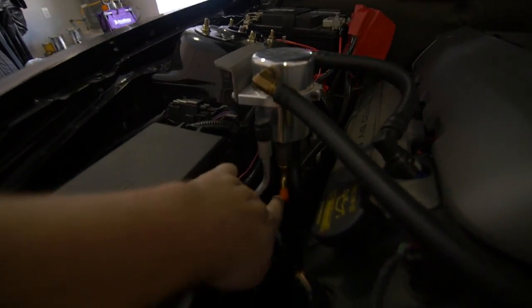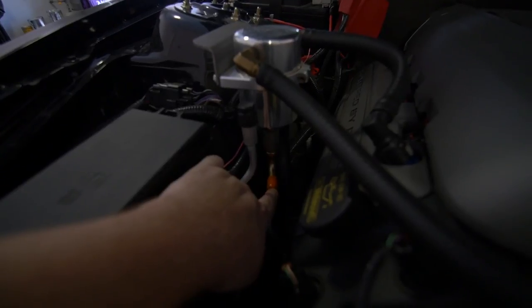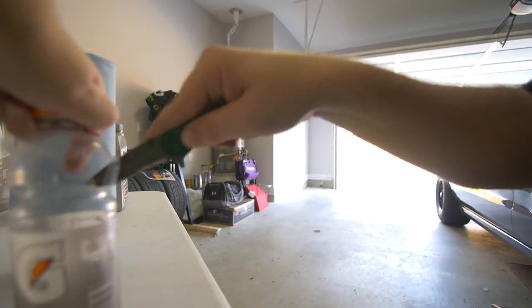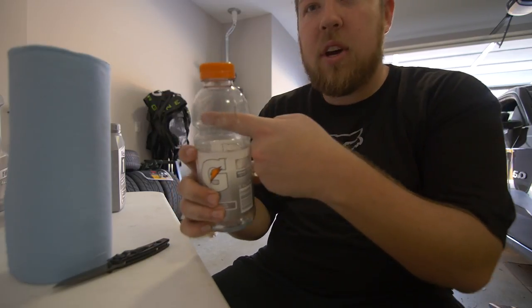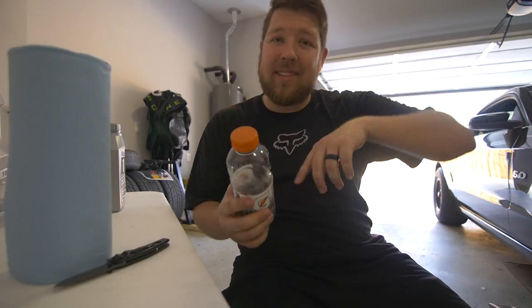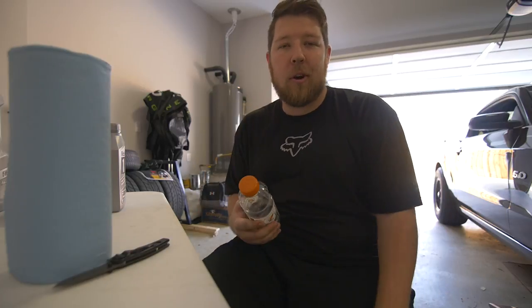Earlier when I was talking about the catch can — here it is. You can see it's got this little cap on the end that seems to be heat-shrunk on, so I'm gonna have to cut it off with a razor blade in order to drain it. We have a window there so that drain plug will be able to fit in and drip oil down into this bottle to catch it. Once it's out we'll dump this into the oil drain catch underneath the car and go dispose of it at the local parts store — AutoZone usually has a tank where you can dump your stuff for free.